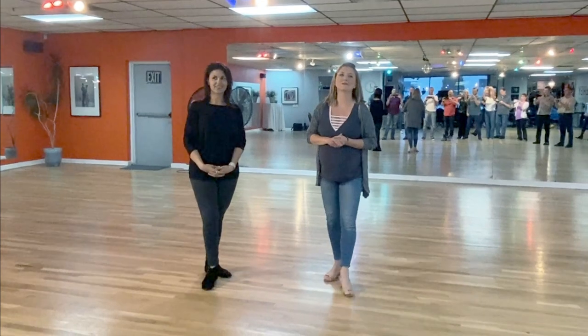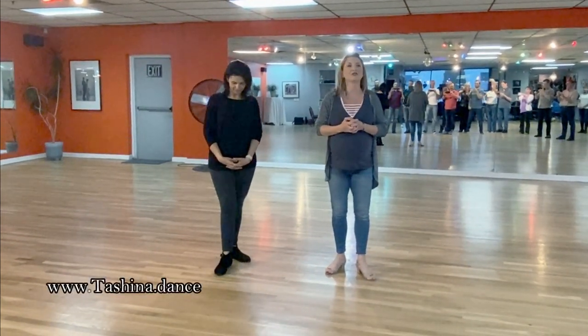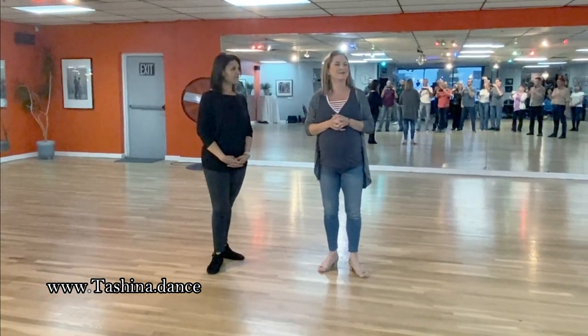Hey, awesome! Hi everyone! I'm Tashina Mechman-King. It's really wonderful to work with you guys tonight at Zenergy. It's May 21st, I believe.